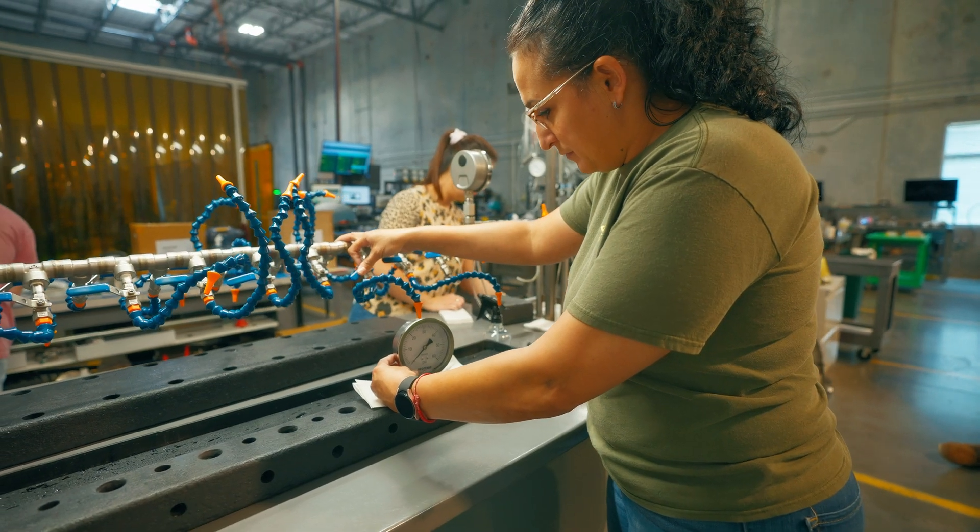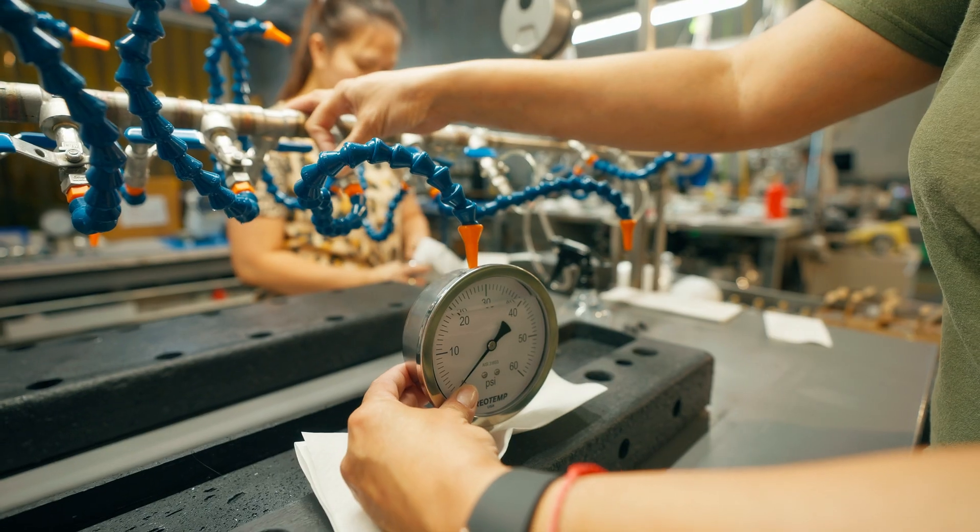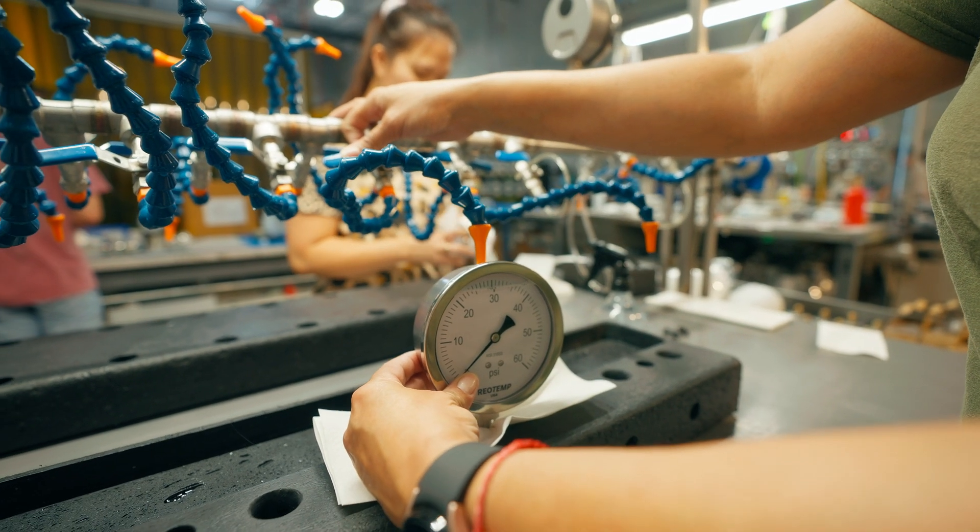Both styles are capable of factory or field filling. Available fill fluids include glycerin, silicone, and many more upon request.